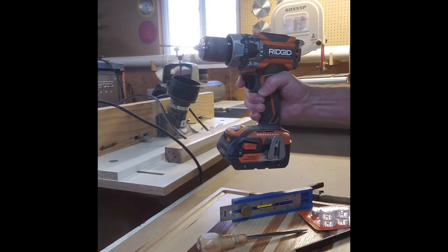And I use my trusty Ridgid drill driver to drill the pilot hole so I know the hole is exactly where I want it. Let's go make some of these holes, get these feet installed, and show you what the finished product looks like.